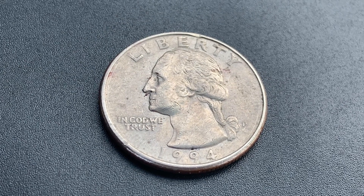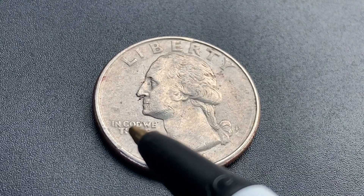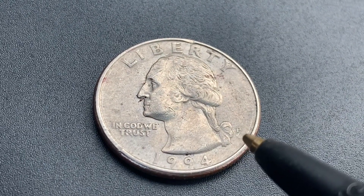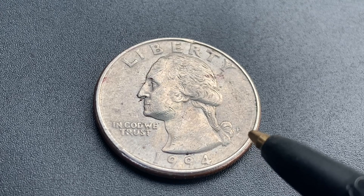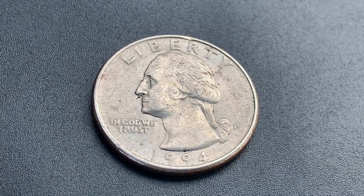We are currently enjoying a look at the front of the coin, or you may call this the obverse, or simply heads, where we see Liberty, George Washington, and In God We Trust, the mint mark P representing the Philadelphia Mint — that is where this coin was produced — and the minted year of 1994, that is when this coin was produced.